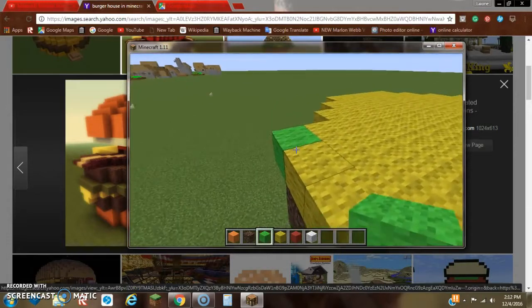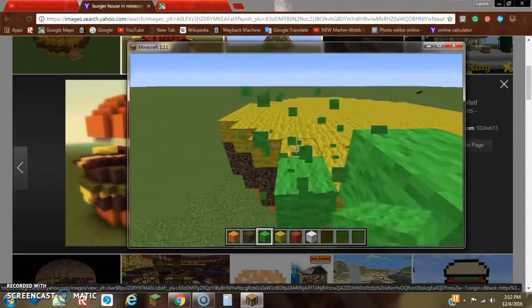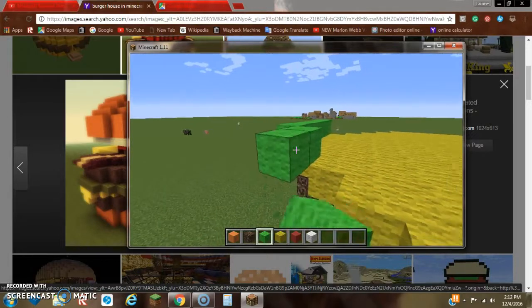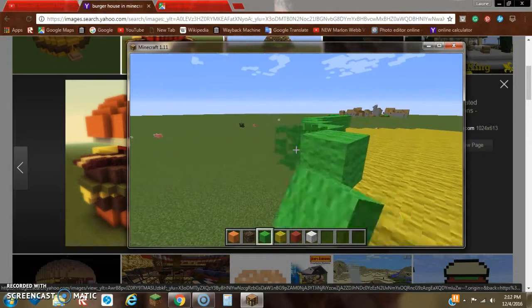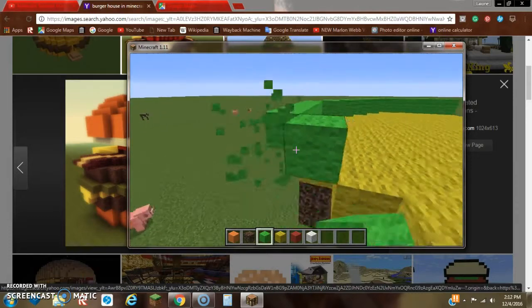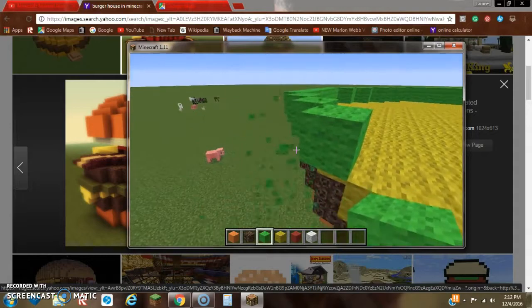The next thing we want to add is some lettuce. This wants to be one row higher and one row outwards — the same thing we did with the soul sand. We just want it to overlap: one row higher and one row outwards in relationship to the cheese, like this.